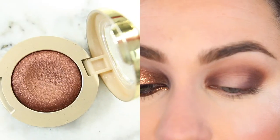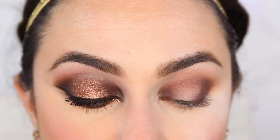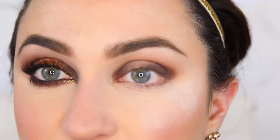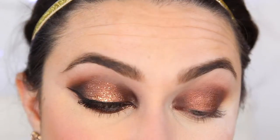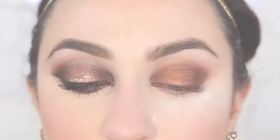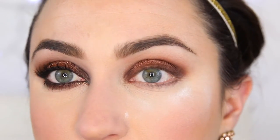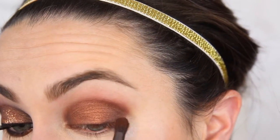You're going to grab that Milani gel powder eyeshadow in Bella Bronze and use a stiffer synthetic brush to place that in the center portion we left open. Then I'm grabbing Makeup Geek's Corrupt, which is just a very black matte shadow — you can use whatever black shadow you like — and I'm going to place that on just the outer corner and a little bit of the inner corner.